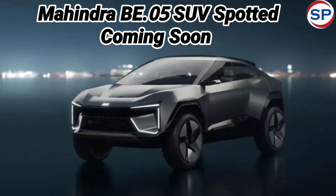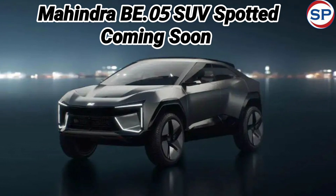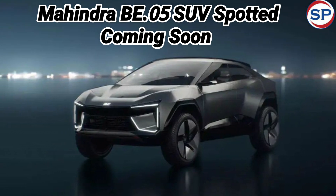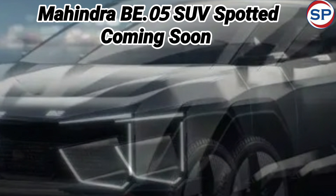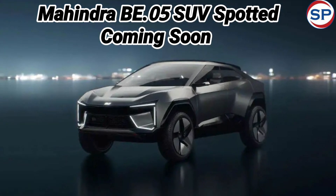Mahindra's first B.05 will be the flagship product. Its testing has already started on Indian roads and has been spotted many times. Now information about its interior has come to the fore — let's find out what is going to be in it.